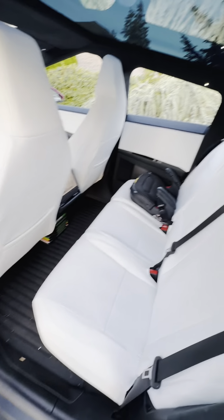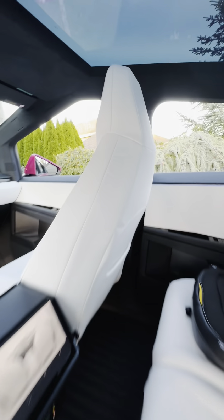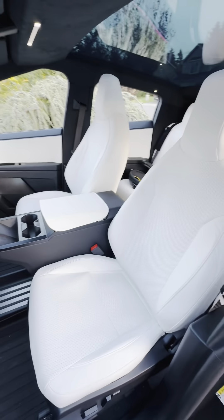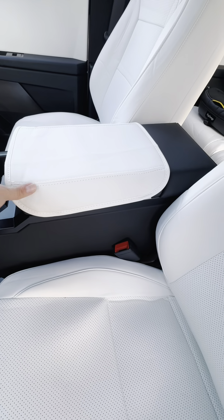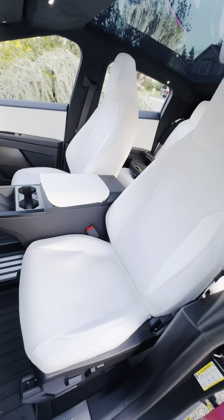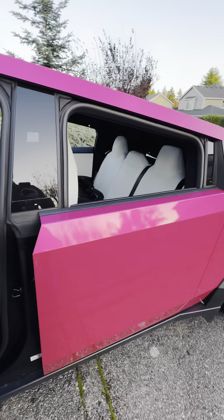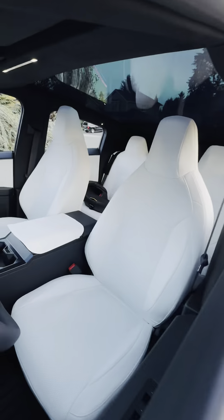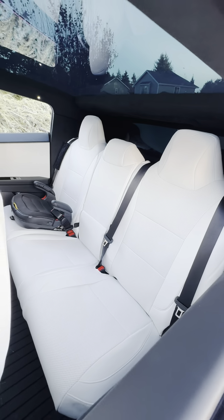It looks great. I think once I steam out some of the wrinkles from being shipped and in the package, this is going to look really, really convincing — like factory. Super happy with this. I don't love this centerpiece here; it feels like an afterthought to me. I'll probably get something else for this. But otherwise I'd say this is a 9 out of 10 for sure. It looks great on the pink truck, and I really think this should have come this way from the factory. Teslaunch, thank you very much for sending these — they look exactly how I wanted them to.